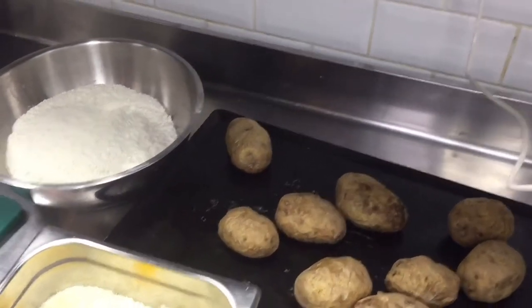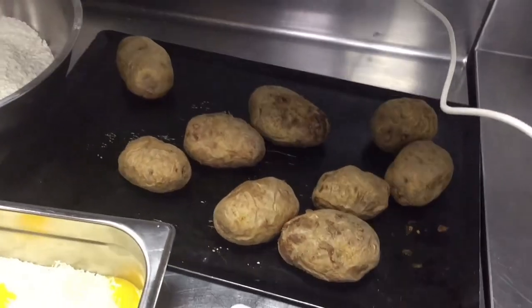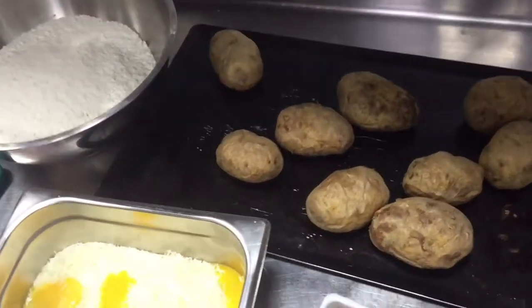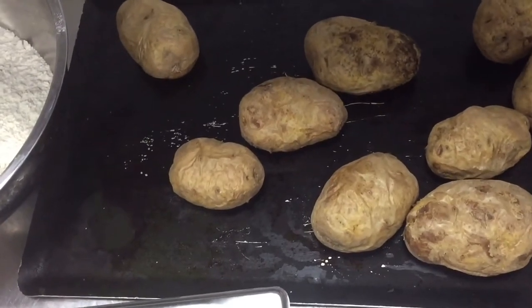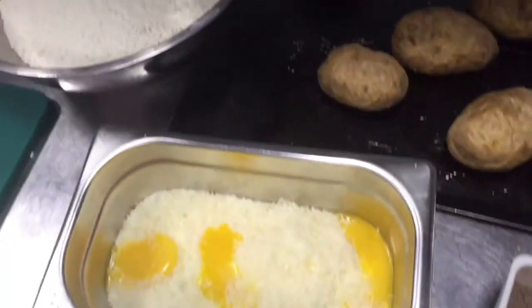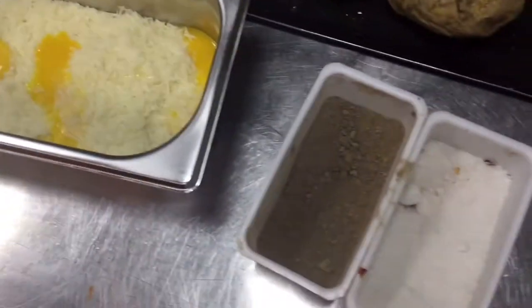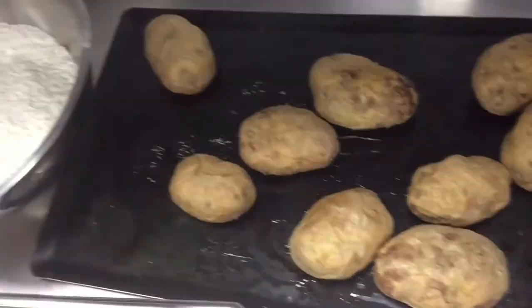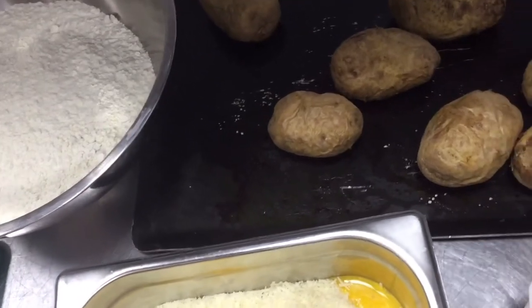Today I will show you how you can make the gnocchi pasta. For gnocchi pasta you need roasted potatoes — see, I already roasted potatoes. I will grate these potatoes. Then this T20 flour, this parmesan cheese, egg yolk, salt, pepper — all these ingredients are used for the gnocchi pasta.